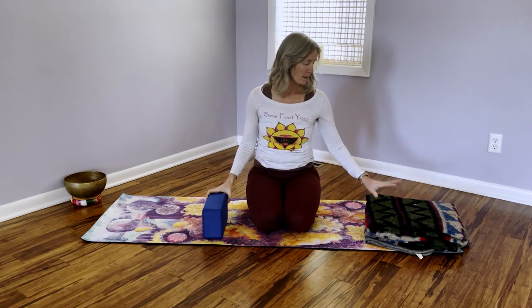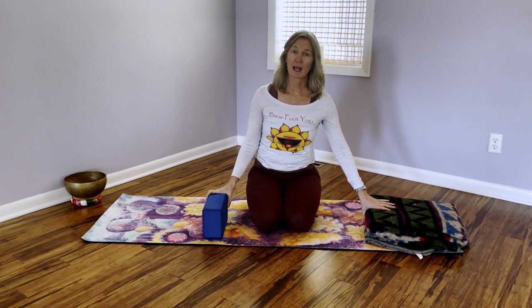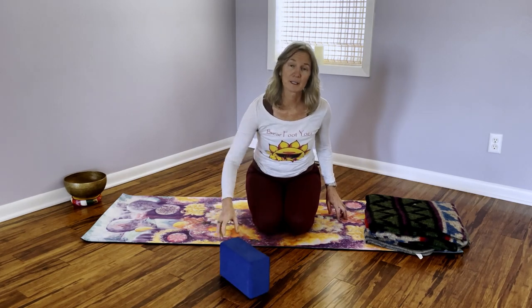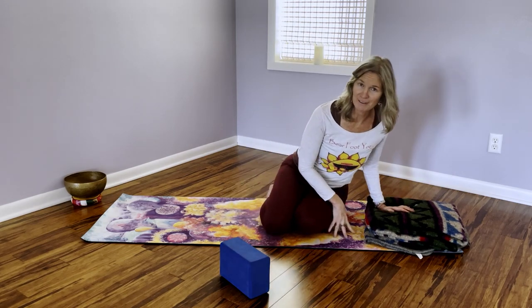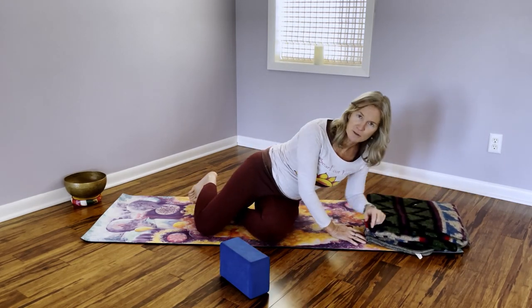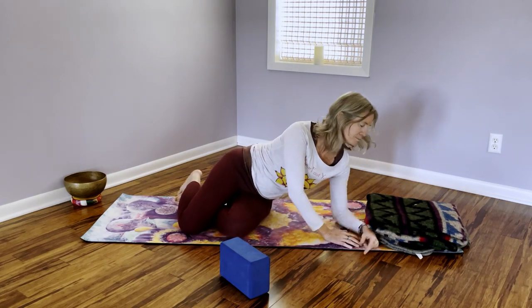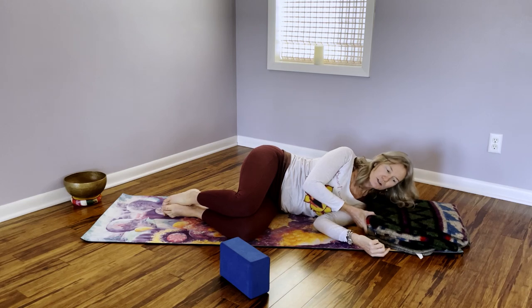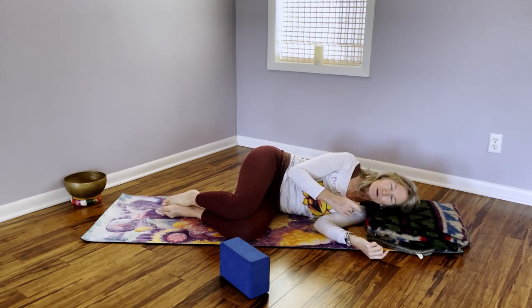Today you will want a blanket or a pillow for underneath your head, and I have a yoga block but you could substitute a pillow. We're going to start by coming down on our left side of our body, into a side-lying posture. You're going to want that pillow underneath your left ear so that your neck is in a neutral position or slightly down.